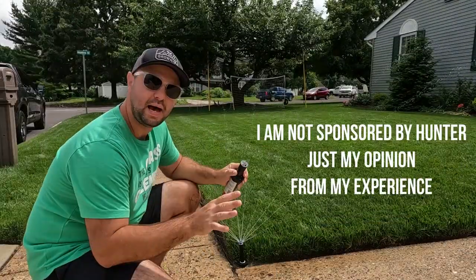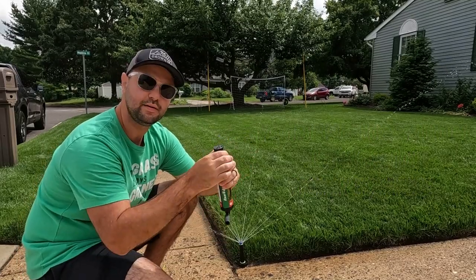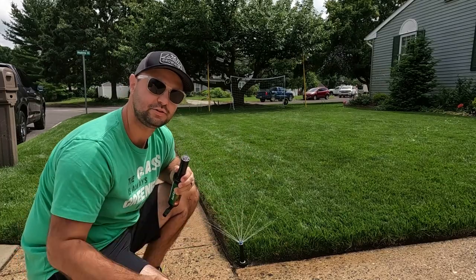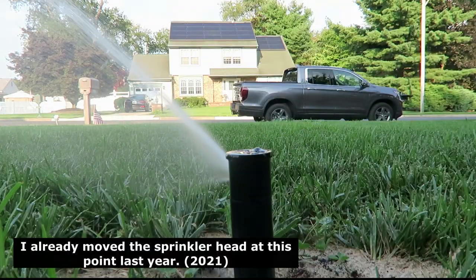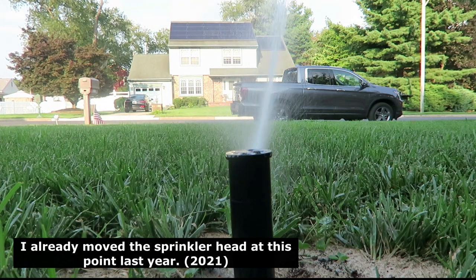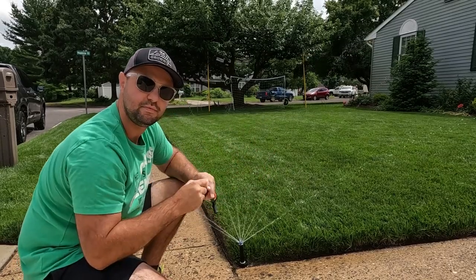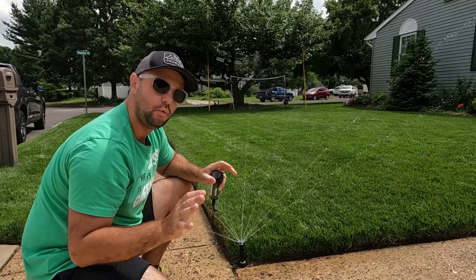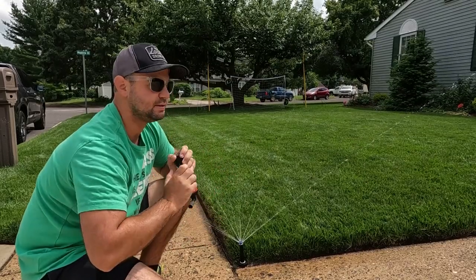This is what I love about the MP rotator — it's always at a constant stream, as opposed to a rotor like this Rainbird right here. With a rotator, it goes from one fixed point to the next, only spraying at that specific point at any given time. Whereas an MP rotator, as you can see here, maintains a constant stream, evenly watering that entire section of your yard. The only downside is that it's going to put out less water compared to a rotor.